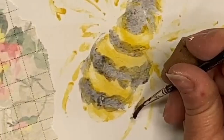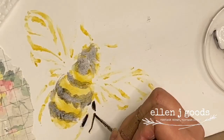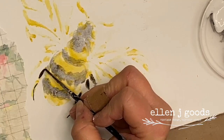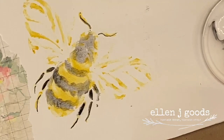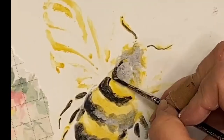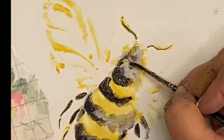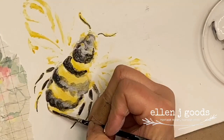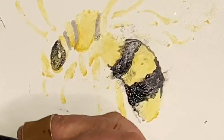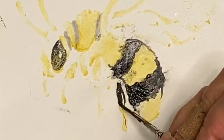We're going to add other layers to this as well. Already it looks like a bumblebee. Add details to the legs with a detail brush and a heavier coat of paint. I can begin to deepen this color by adding another layer over top.